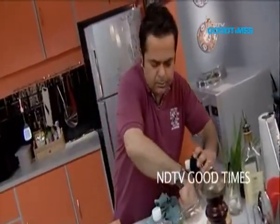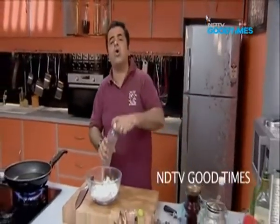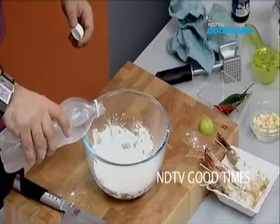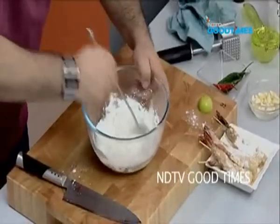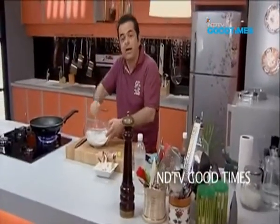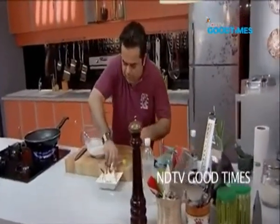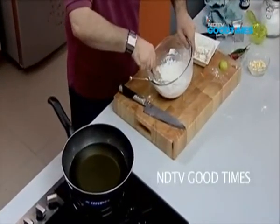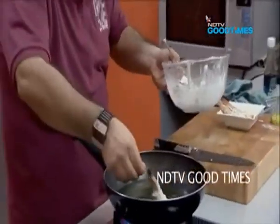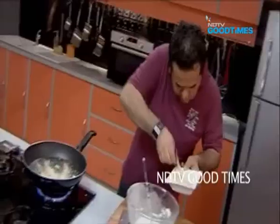A little salt in my batter. Beautiful — and a little club soda. My batter is ready, it is so simple. I am going to add the prawns into my batter. Lovely, there go the shrimps in.